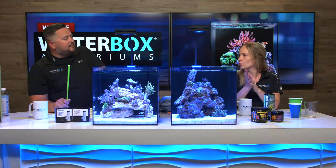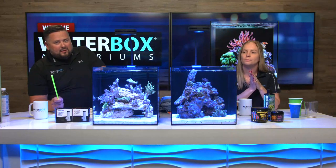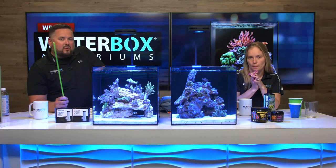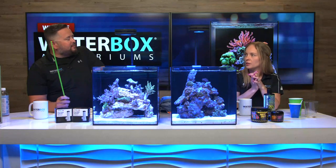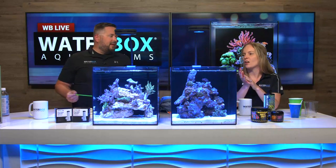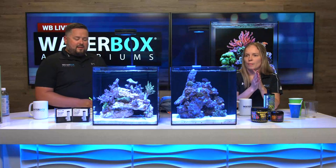Thanks to Live Aquaria for the beautiful corals! If you don't know about Live Aquaria, go check them out — in my opinion one of the best online coral sellers for live fish and all that good stuff. They do both freshwater and saltwater, so everything you could need. The tanks are doing great and now we have to talk about maintenance.